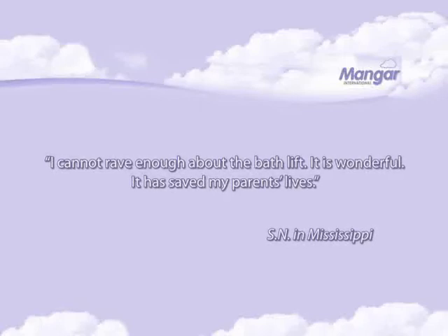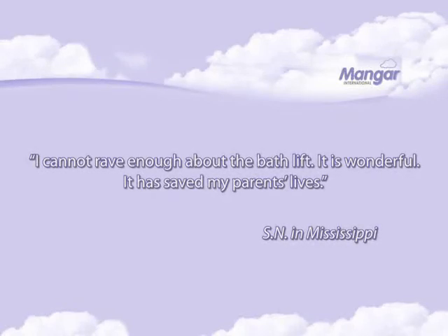I cannot rave enough about the bath lift. It is wonderful. It has saved my parents' lives.